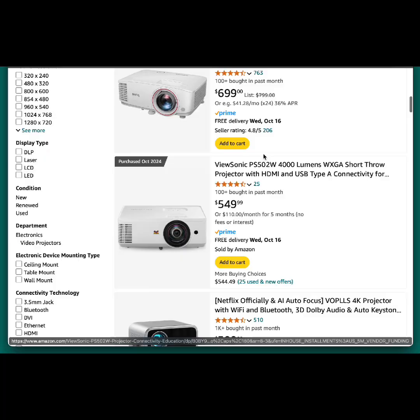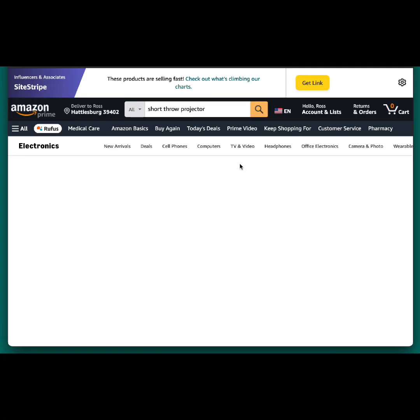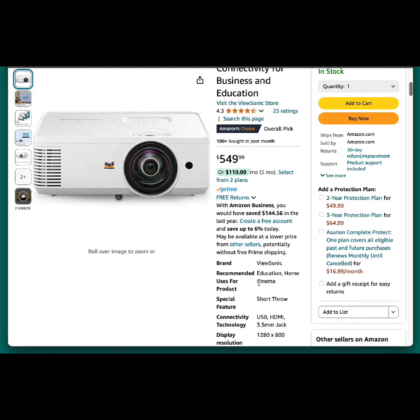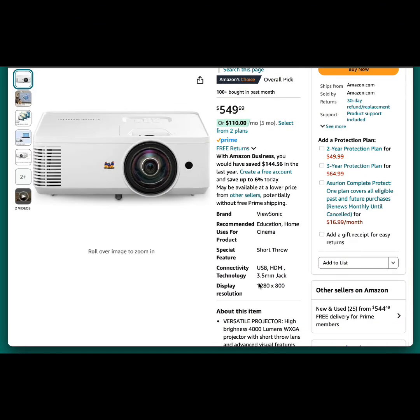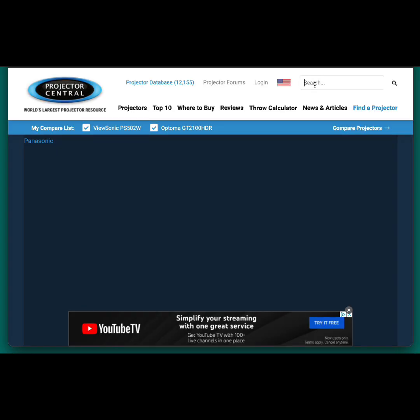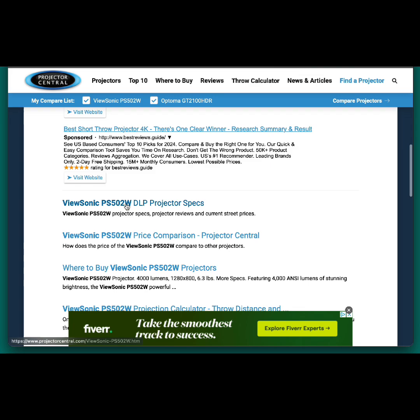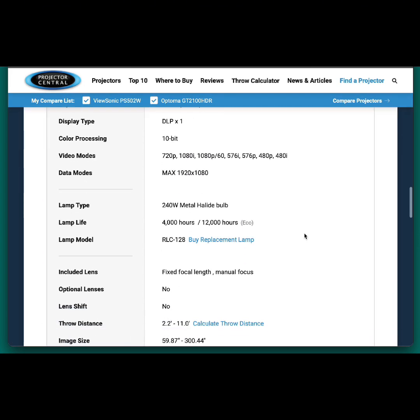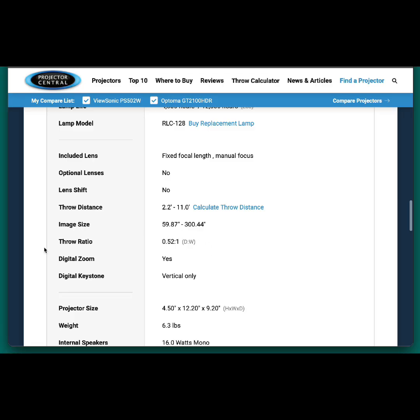So where do you find this throw ratio? Usually anywhere you're buying a projector there'll be specifications — look in the specifications for where it says throw ratio. Sometimes it's not listed, so the easy trick I do is copy and paste the model number into a website called Projector Central. They have super detailed stats on every single projector out there.